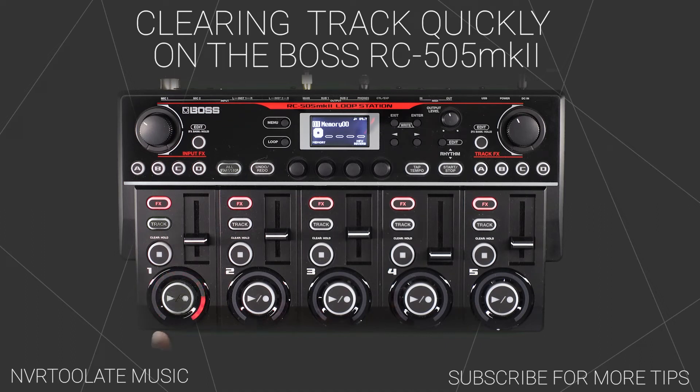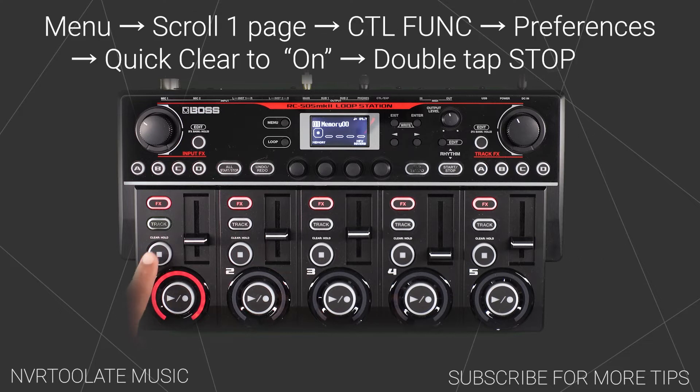There is a quicker way to clear a track on the RC505 Mark II than the default method of pressing and holding the stop button, but we first need to switch on the quick clear function.